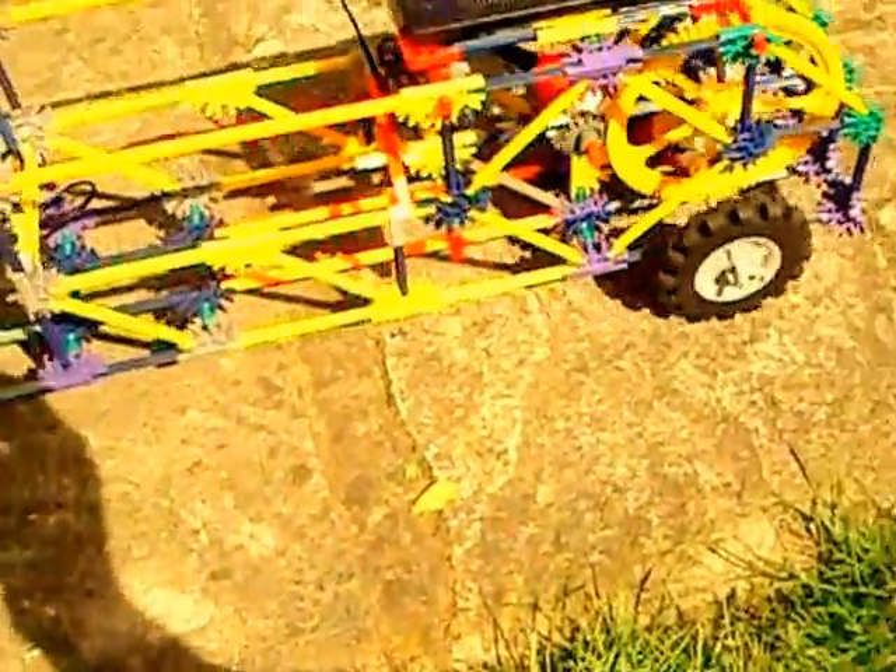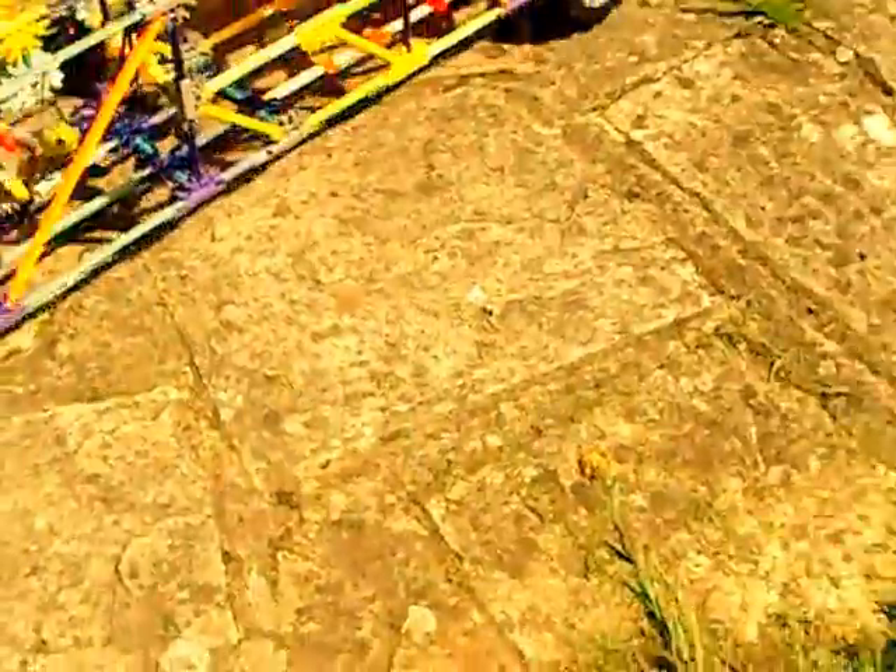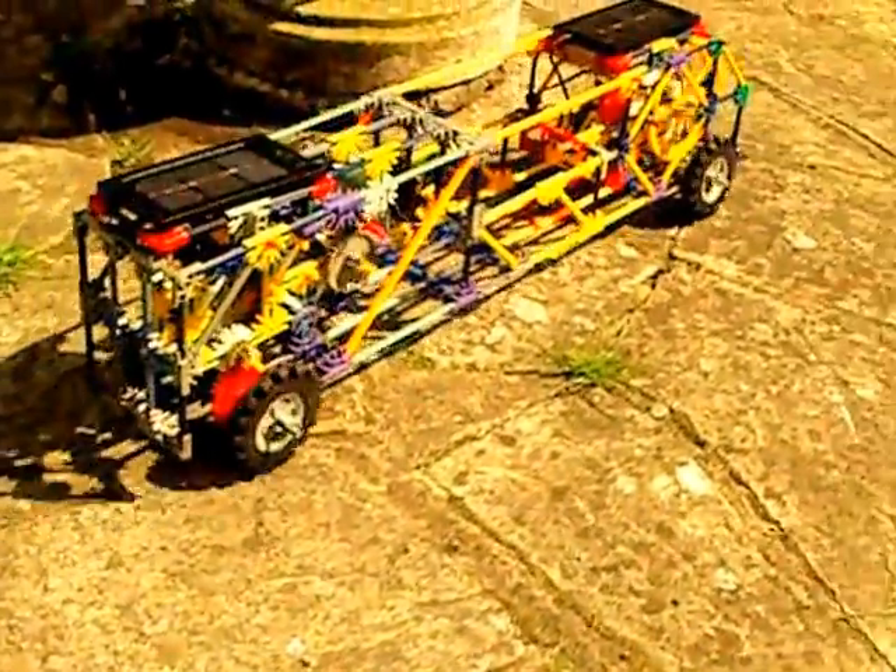Put it back on smooth ground and suddenly it really goes — really bombing along. You can see that cog is just disengaging.